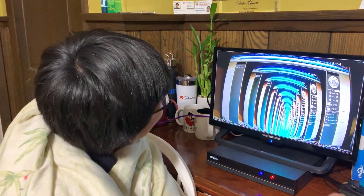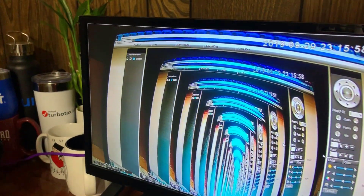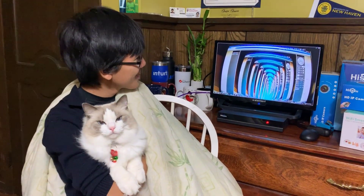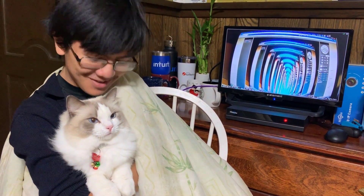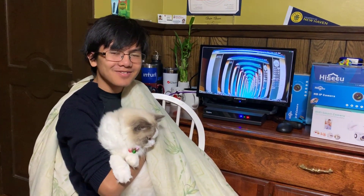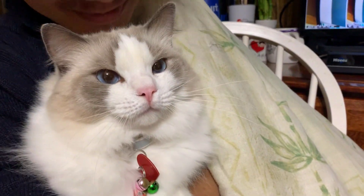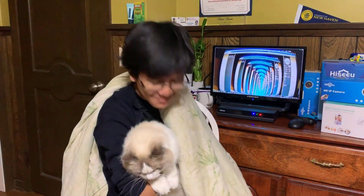That was Bella. As you can see, that's what the computer looks like, so stay tuned for that video. It's 12:16 on a Sunday night — thankfully Monday is off. This is Bella too.